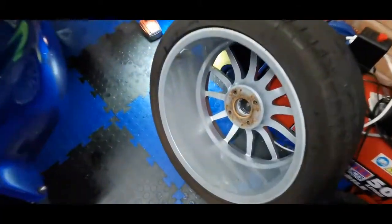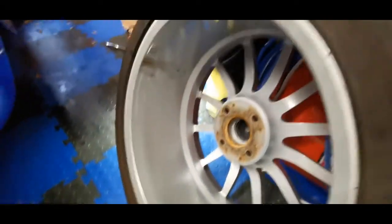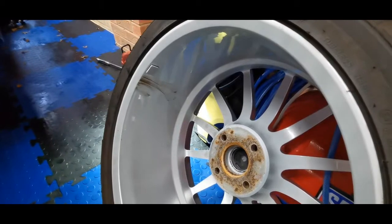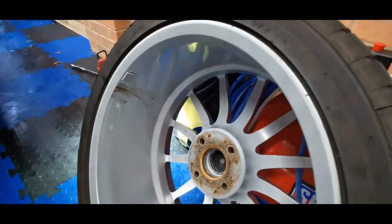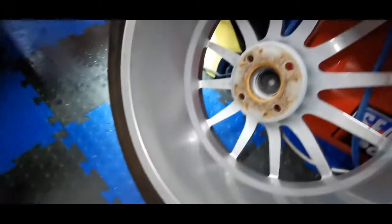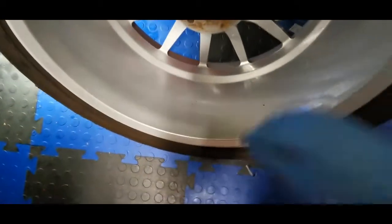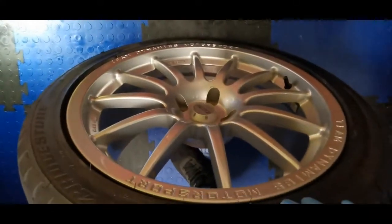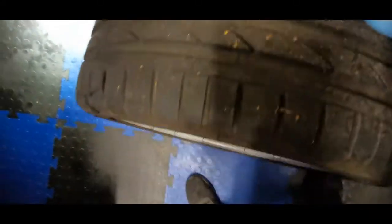I'll put the front wheels on. I just wanted to admire the size of these rims — they're 18s, which isn't big by today's standards, and 265 wide, which isn't massively wide either. But they just look brilliant and they are pretty mint, these Team Dynamics. I think they suit the car really really well.